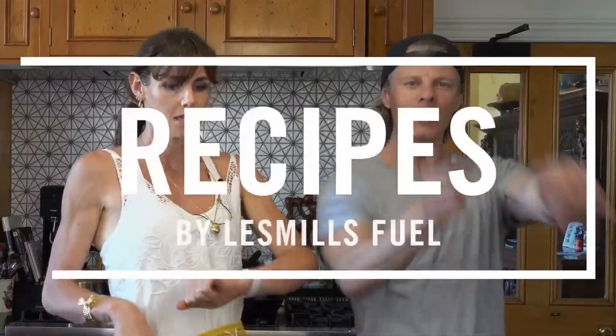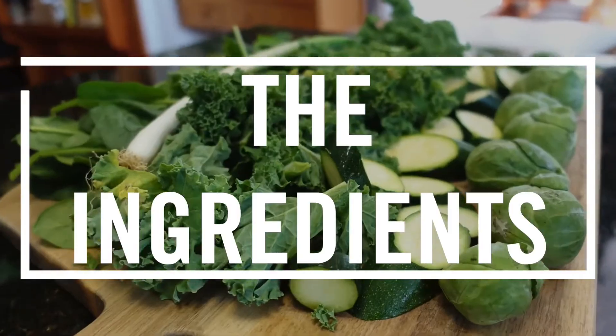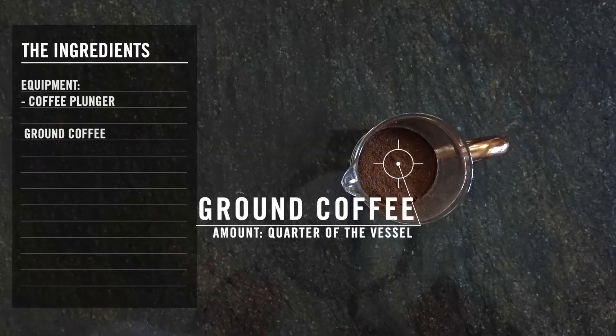Okay, from the beginning. So, what do we need for this recipe? All you need is ground coffee — about a quarter of the amount of the size vessel that you're planning on using.